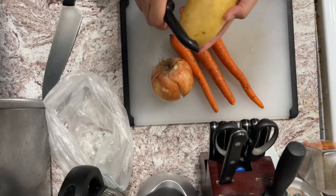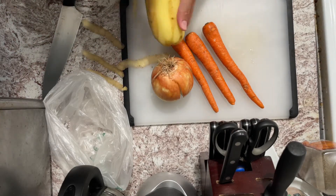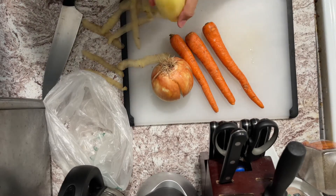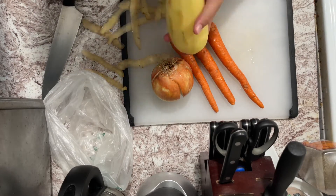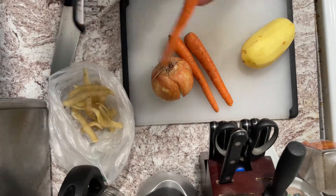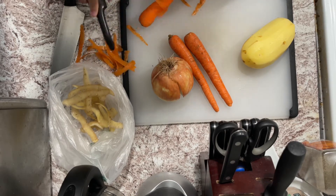We're going to leave the duck for about 30 minutes in the boiling water. While that's going, we're going to start on our side — peel a potato, three carrots, and an onion. An awesome life hack I have is to always keep a small bag or bowl next to you to throw the trash right as it's produced.